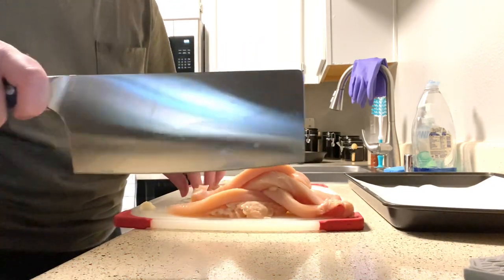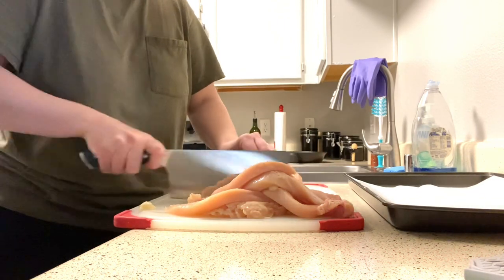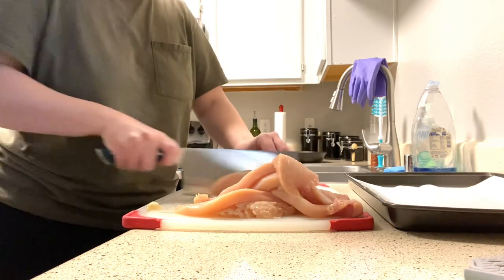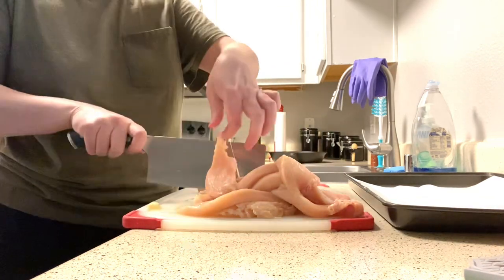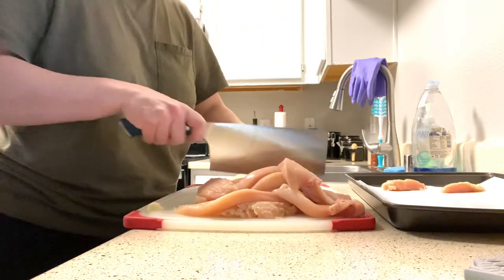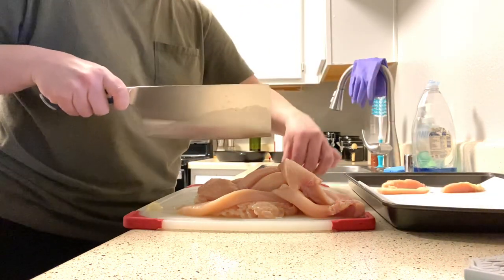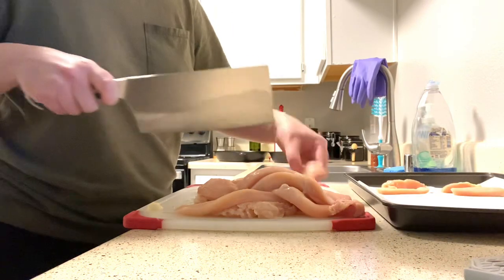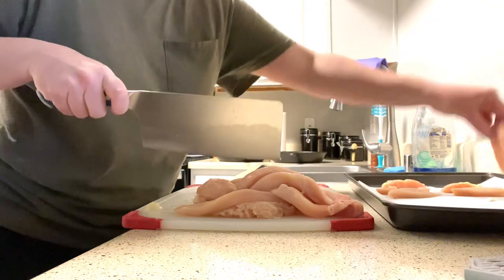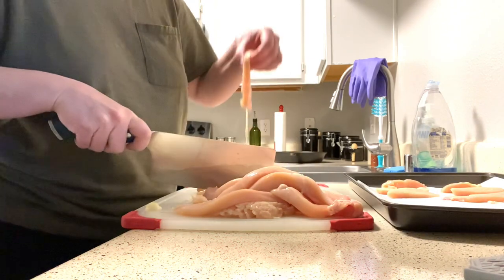By the way, we got this knife for Christmas and oh my god it cuts meat like a dream. I love it so much, I just have to be really careful with it. Then I'm just going to throw them on this baking sheet right here, like this thin. Basically the idea is we're going to cook these before we put them in the casserole — cook them for about 20 minutes at 400 degrees in the oven.